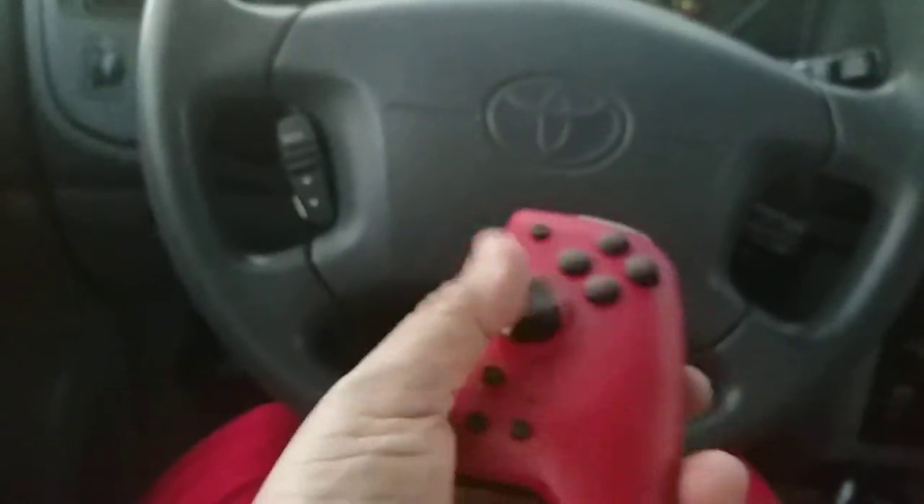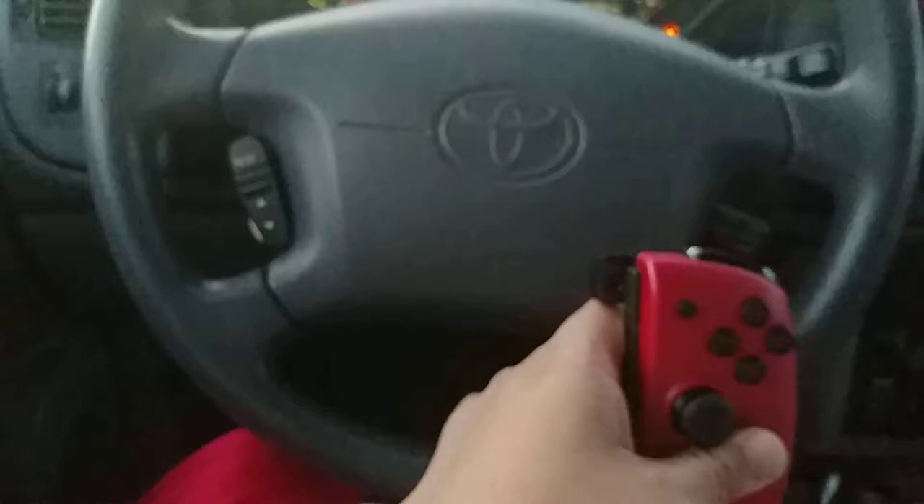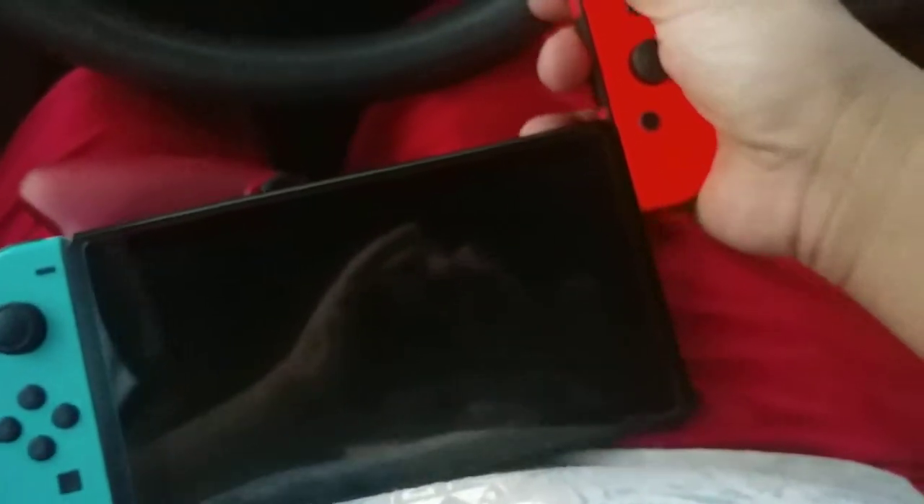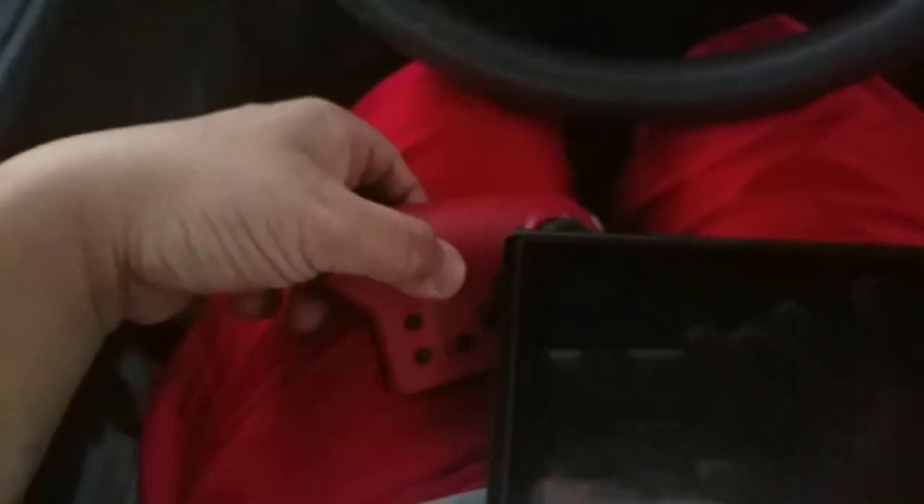Very nice, very light. Let me get my Nintendo Switch. I don't want my controller to fall, so I'm going to take it off and remove the Joy-Cons while holding my cell phone.